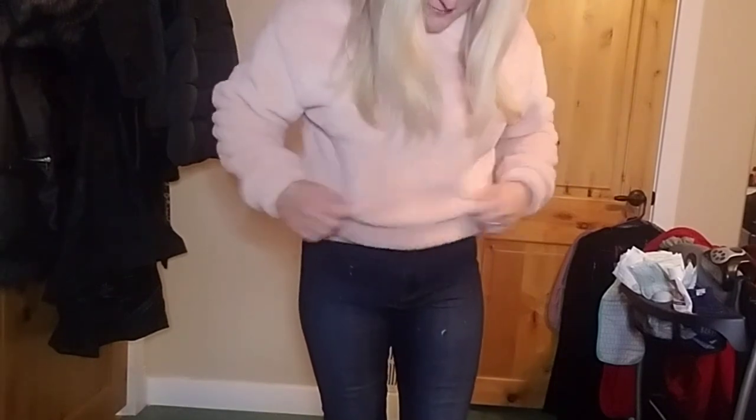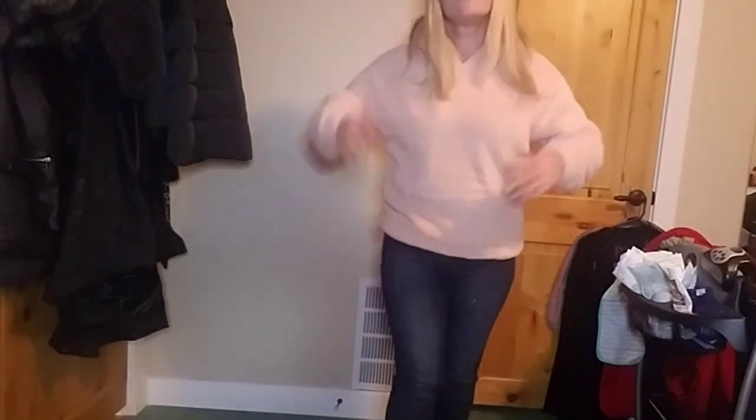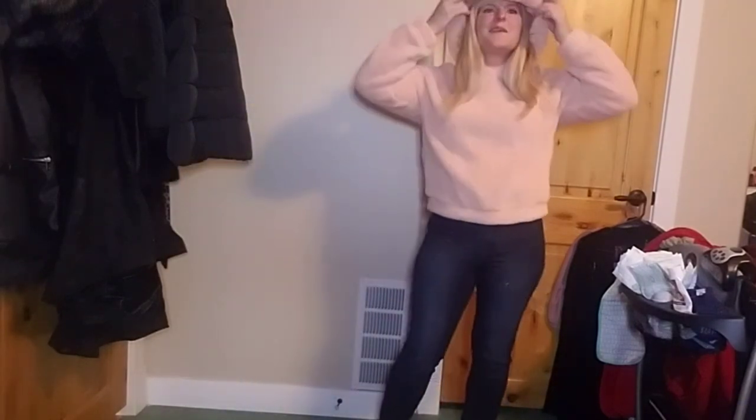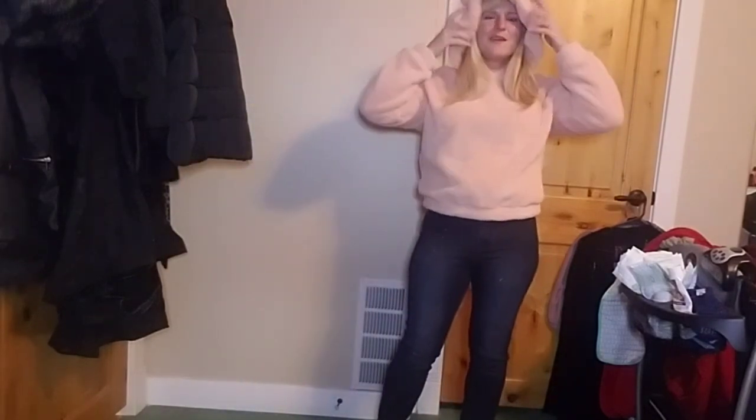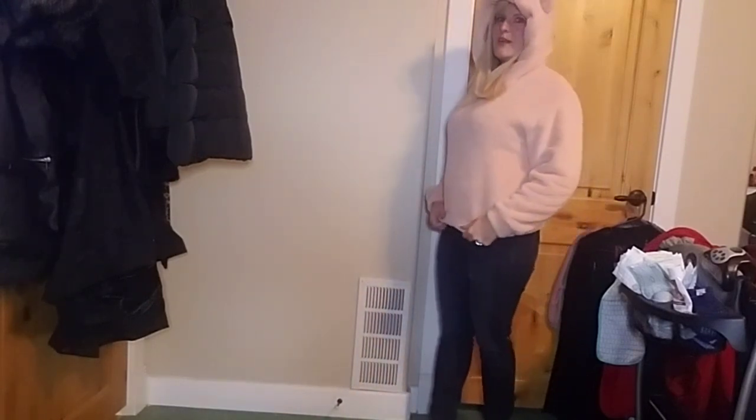Hopefully it won't keep shedding and it's just because it's new. It does feel pretty good quality for what I paid. With the hood on — I'm a bear! This is cute. My baby also has a matching Sherpa hoodie from Carter's that has bear ears, so we can match each other. How cute is that?